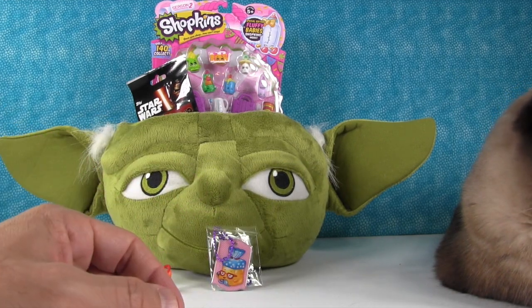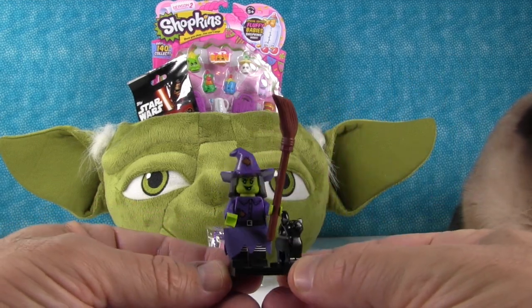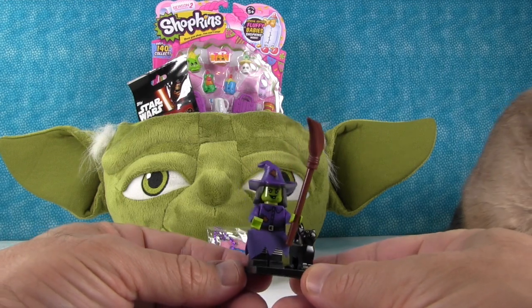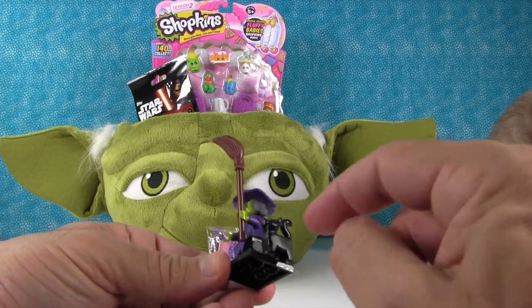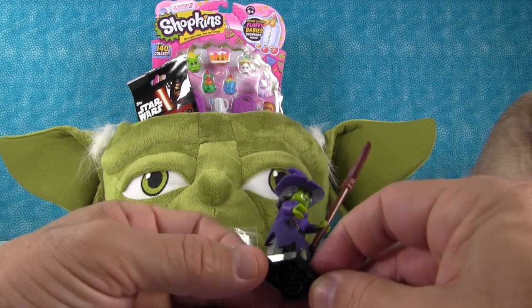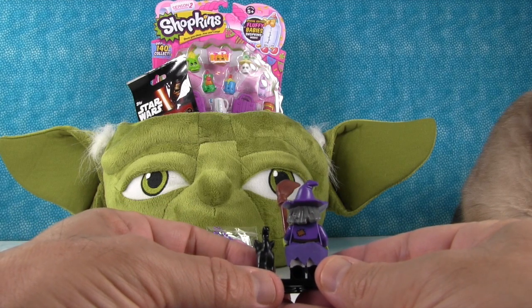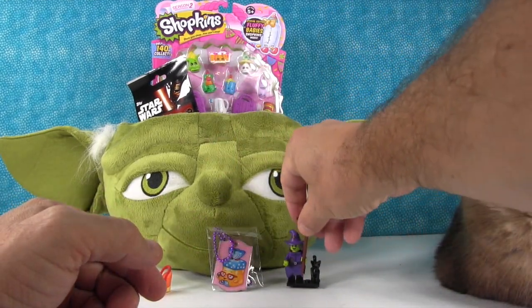Here is our witch and she's awesome! Her skirt's a little big — I think I put it on wrong, but that's okay. She's got the cool green skin, she's got the broom, and I love her little striped legs and the kitty. Even the back is printed. She is really neat!